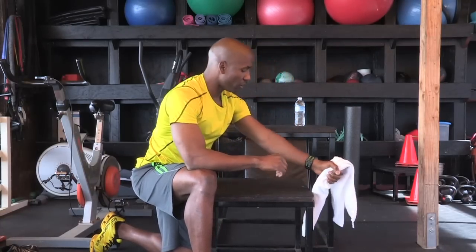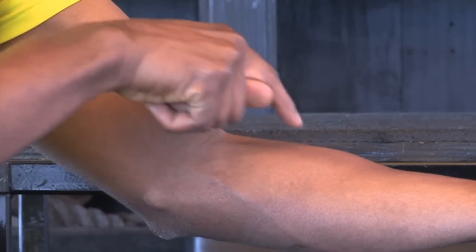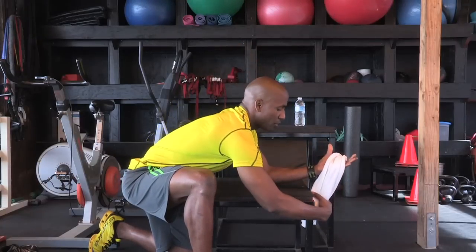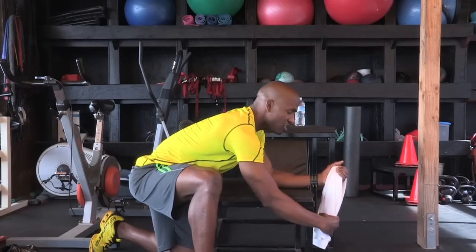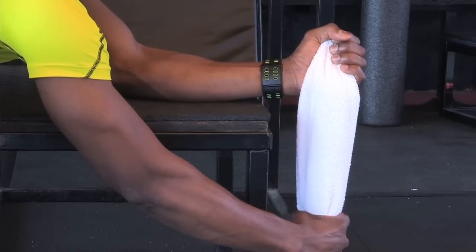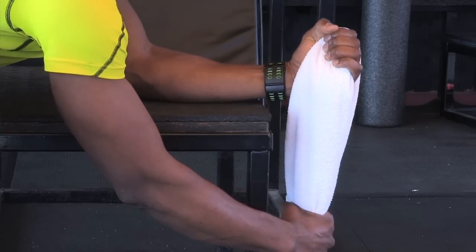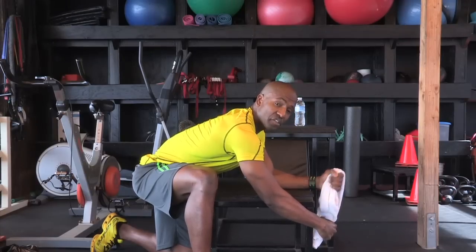Next, to build the brachioradialis muscle — the muscle right here that comes across the arm — you hold the towel like this with the palms facing away from you, and you simply turn the thumb down towards the bench or the chair. Again, you are in control of the resistance. I recommend 10 to 15 repetitions.